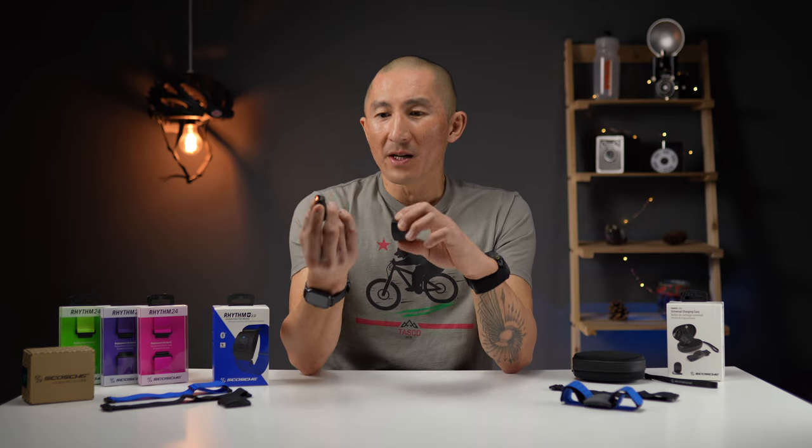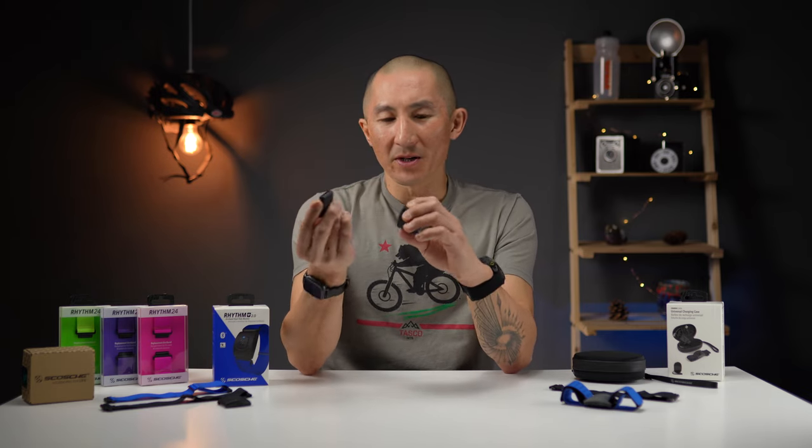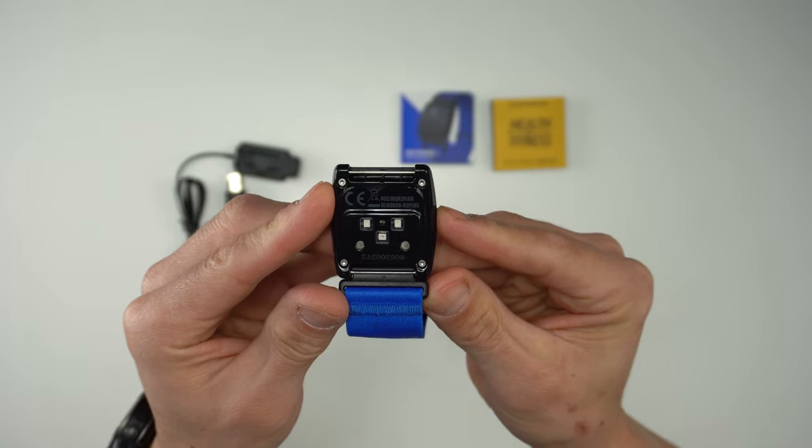You can think of the Rhythm Plus 2.0 as a Rhythm 24 without a lot of the bells and whistles. The Rhythm 24 has onboard memory, heart rate zones via LEDs, and heart rate variability, but some people simply just need a good, accurate, reliable heart rate sensor with long battery life, and that's what the Rhythm Plus 2.0 is all about.